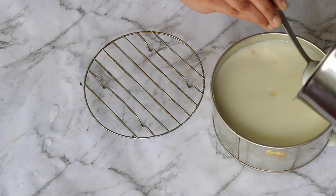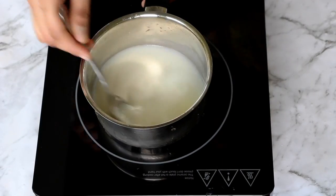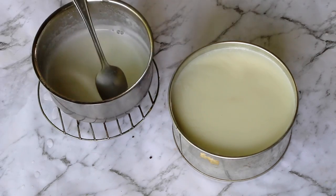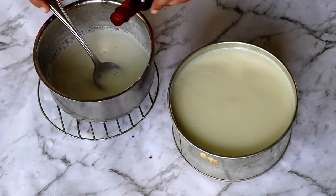For the third and final rose milk layer, combine together milk, water, and agar agar in a saucepan. Bring this to boil and check for any agar agar specs. Remove from flame and add in sugar, rose water, and edible color.